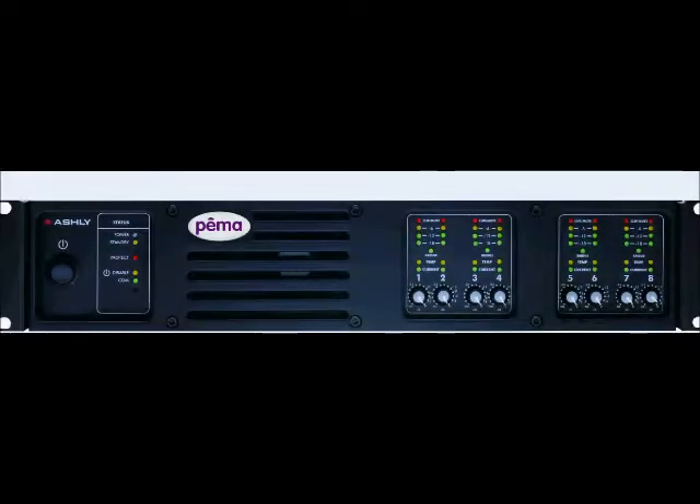Thank you for tuning in to Ashley TV. In this video, we're going to take a closer look at our Pima Series Powered Processor.